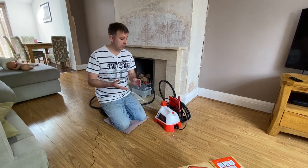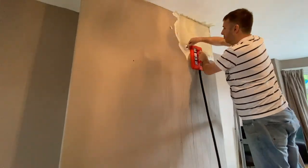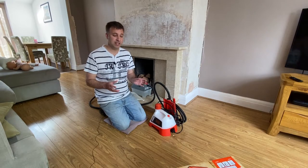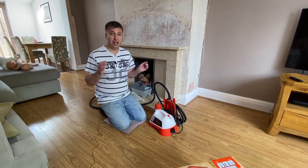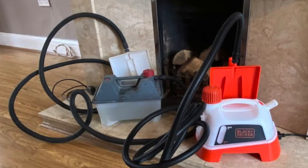Today I'm going to be taking a look at this Black & Decker wallpaper stripper that I've been using for quite a while now. I've renovated a couple of properties and I've done my fair share of stripping wallpaper off walls, and I've used quite a few wallpaper strippers.